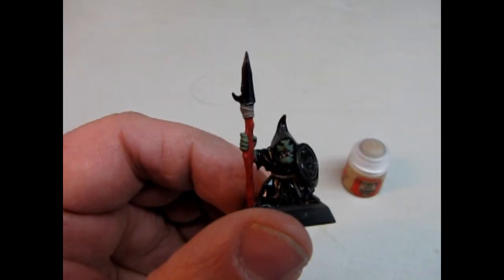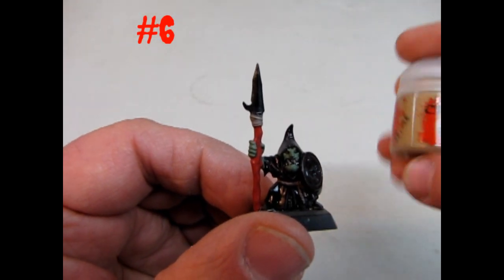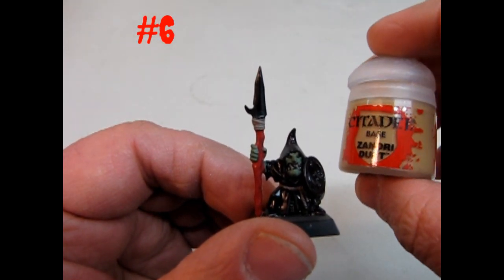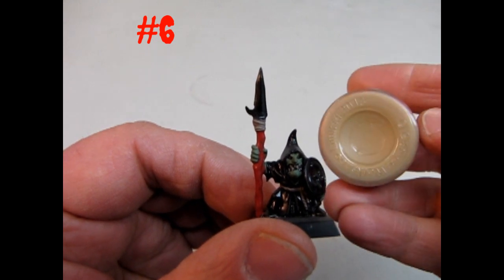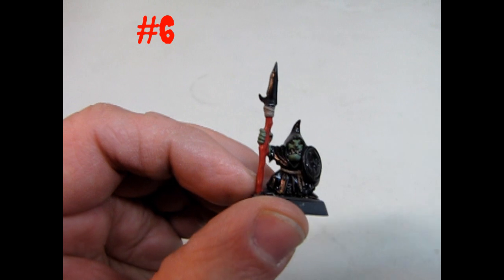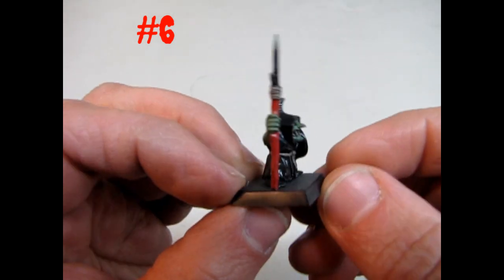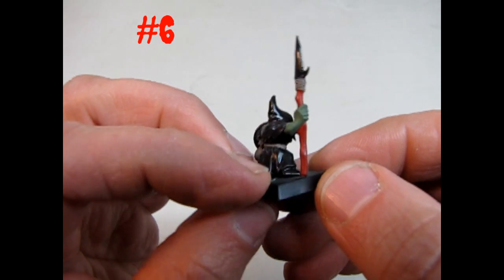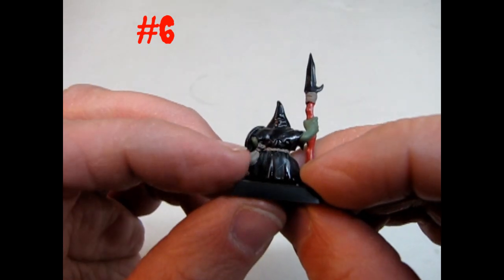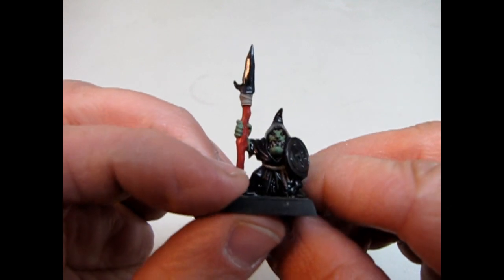Now here is stage six. We've got another can of paint — Zandri Dust. It's going right there on the belt. Let's take a look at this guy — I think it's also in his teeth and the little pouch there. Yeah, definitely in his teeth.